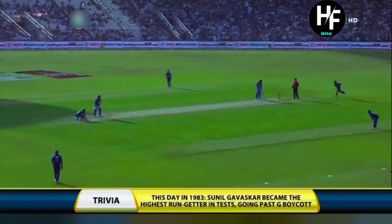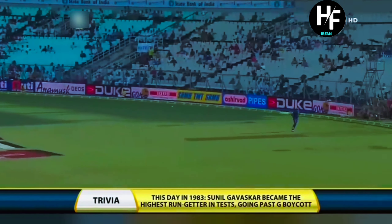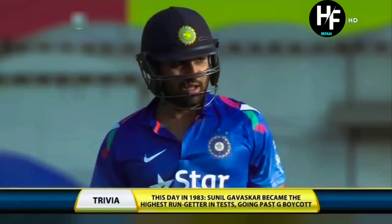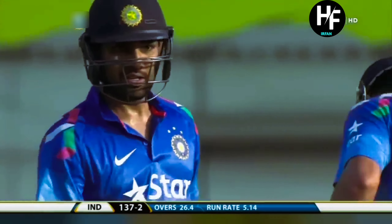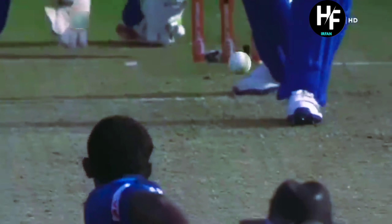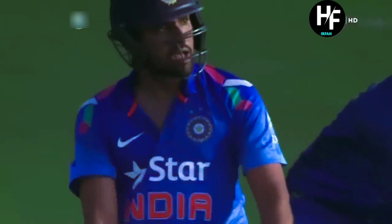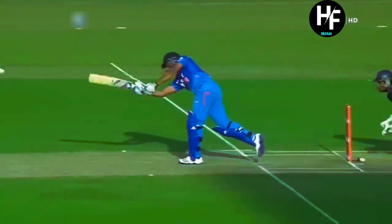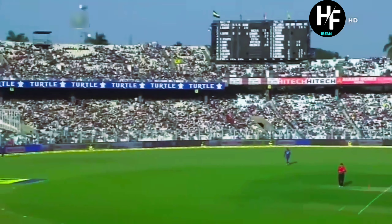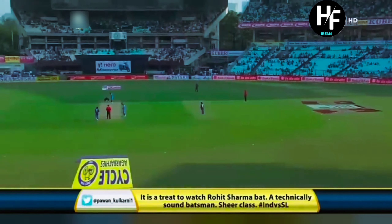He became the highest run getter in Test cricket, going past Geoffrey Boycott. Wide open space on that leg side and it's very inviting for Rohit Sharma. Rohit Sharma not really too worried when they play dot balls — they know boundaries will be coming along not too far. Really easy now for the Indians. No pressure whatsoever.